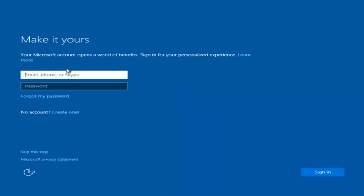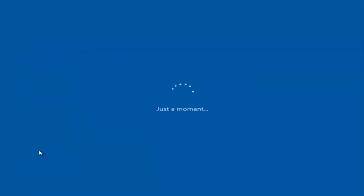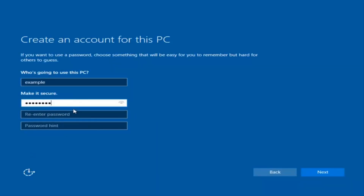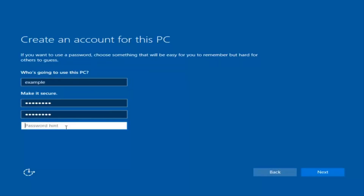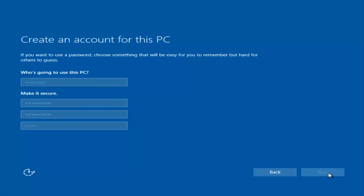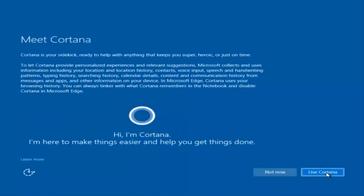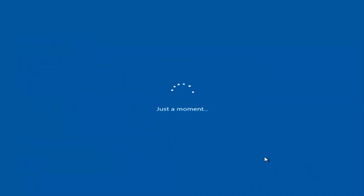At this point you have the option to enter your Microsoft account credentials if you were previously using a Microsoft account. You could also create a new Microsoft account, or you could skip this step and create a local account on your computer, which is what I'm going to do. I am not going to enable Cortana, so I'm going to select 'Not now.'